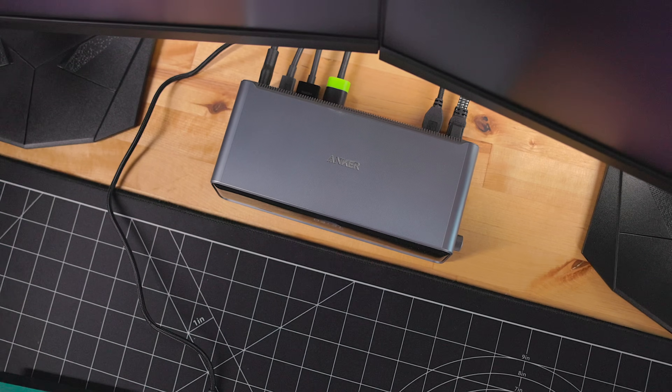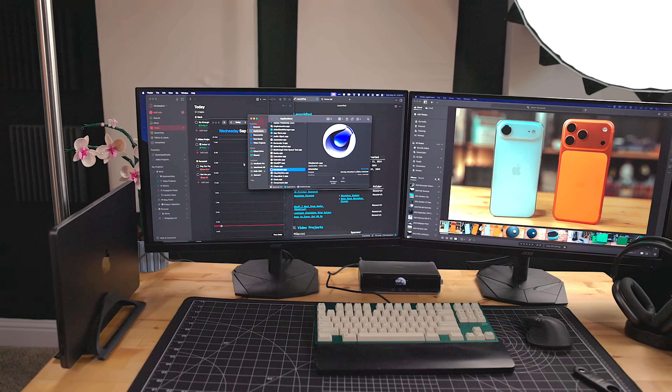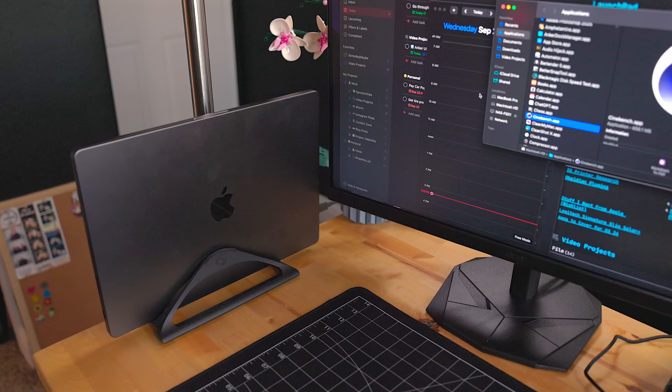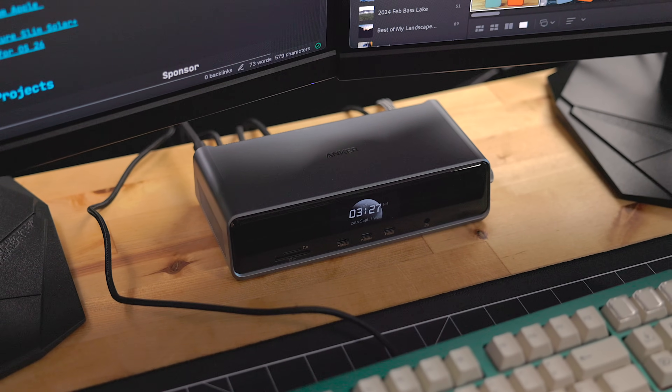The dock also has a built-in power supply, so there's no massive power brick you're needing to hide to get good cable management. I love that about this. Upgrade your desk setup today — I love having a docking station where I just sit down, plug in one cable, and everything is turned on and connected. I don't have to plug in a bunch of different accessories. I'll put some links in the description below so you can check out the Anker Prime DL7400. My thanks to Anker for sponsoring this video.